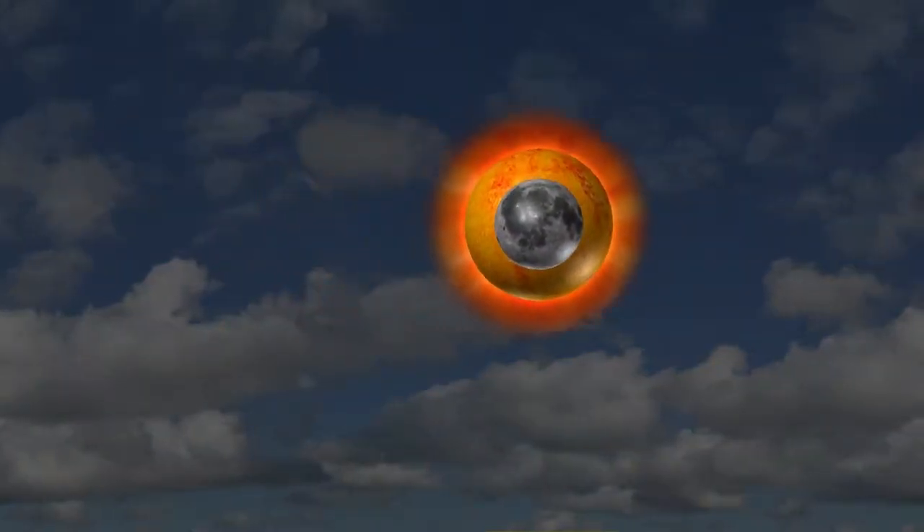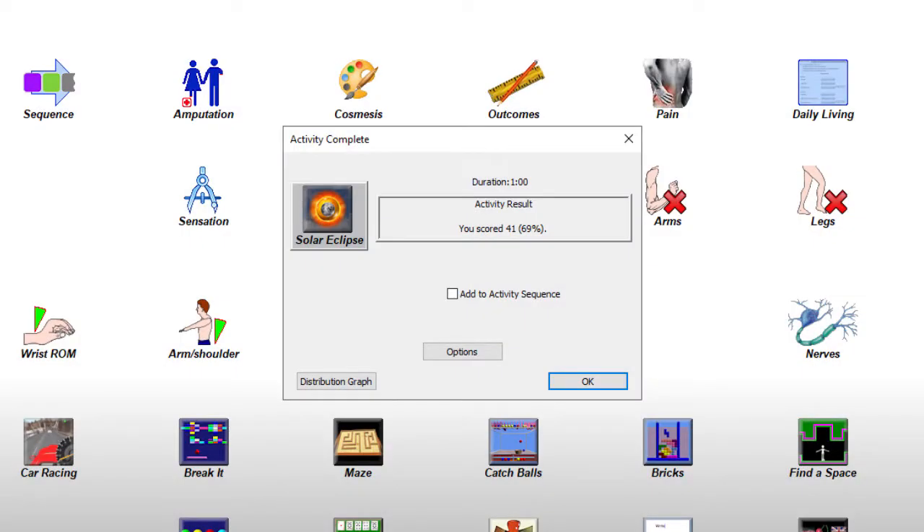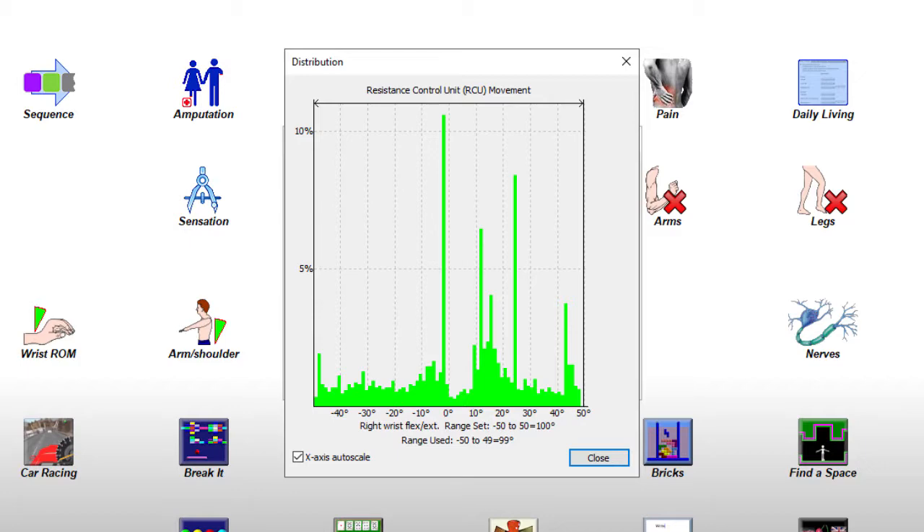Results are displayed and a distribution graph is generated at the end of the game. These permit further objective analysis for discussion with the patient and provide a perfect opportunity to reassess therapy goals.